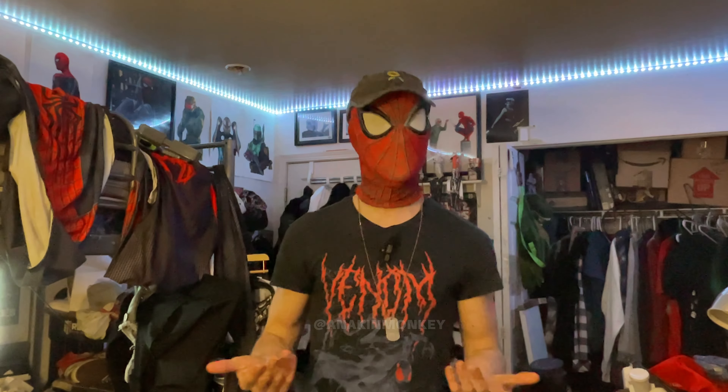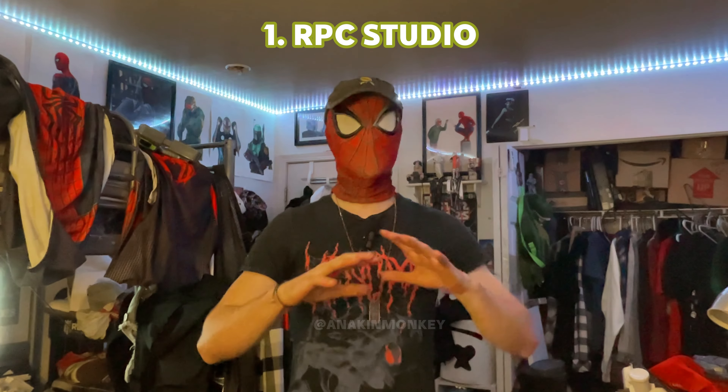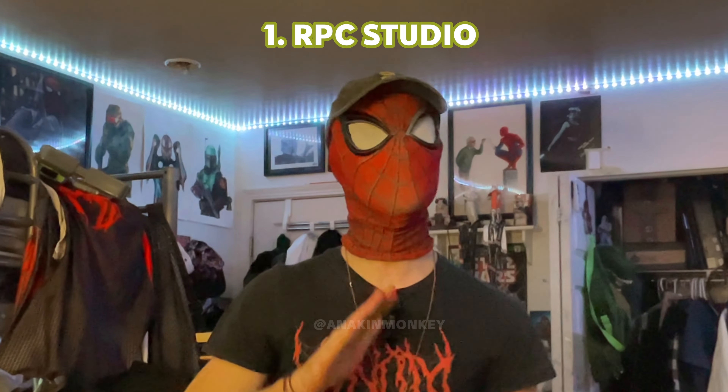I ended up buying Spider-Man suits off of Wish because I thought they were good. I looked at the photos and I thought they were good. Come to find out, when the suit showed up, it was the worst quality item of clothing I have ever seen in my entire life. It had the frog arm effect, it was see-through fabric, didn't stretch — it was like wearing a onesie. The reason I was fooled was because they had good quality photos. It didn't occur to my mind when I was young that they could have stolen those photos. A couple weeks ago, somebody sent me a link — a friend of mine — and it was my photo, my Spider-Man cosplay photo, on AliExpress being used to market their Miles Morales suit. I told my audience: this is not me, this is not the suit you're going to get. They're selling a crappy suit and they're using my photo.